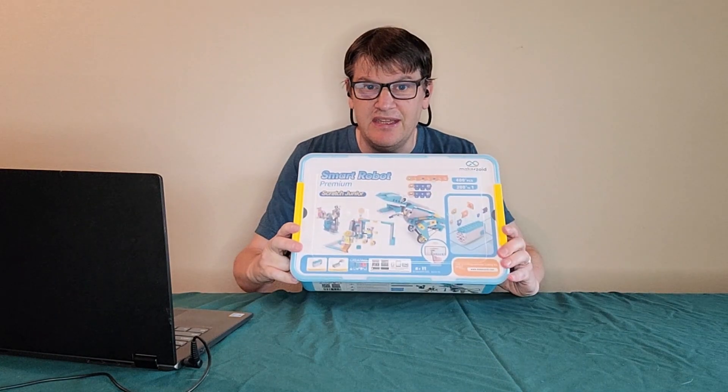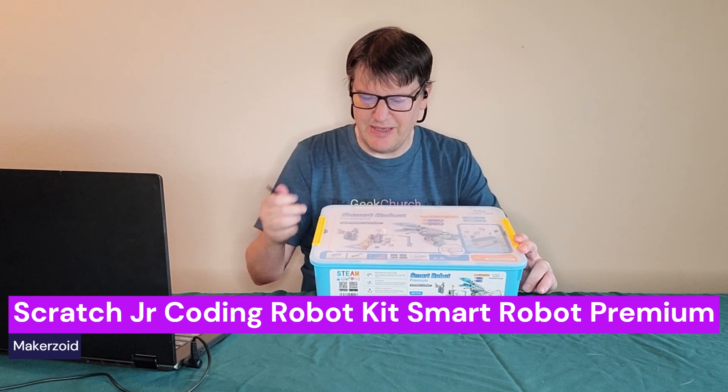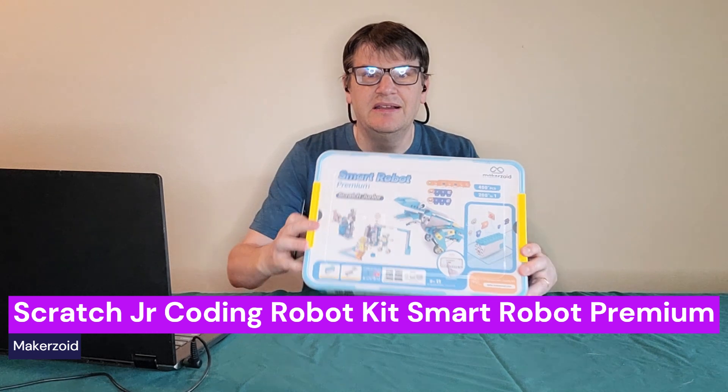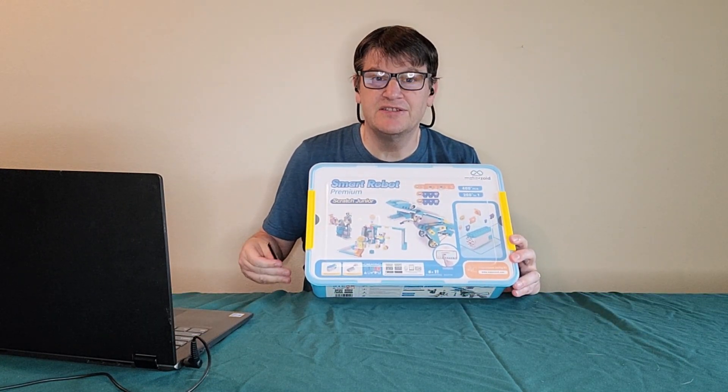Hey everybody, Mark and the Geek Church here, and today we have part two of our MakerZoid presentation. And today we've got this — the Smart Robot Premium Scratch Jr. Oh yeah! We're going to be opening this up and trying this out right away.